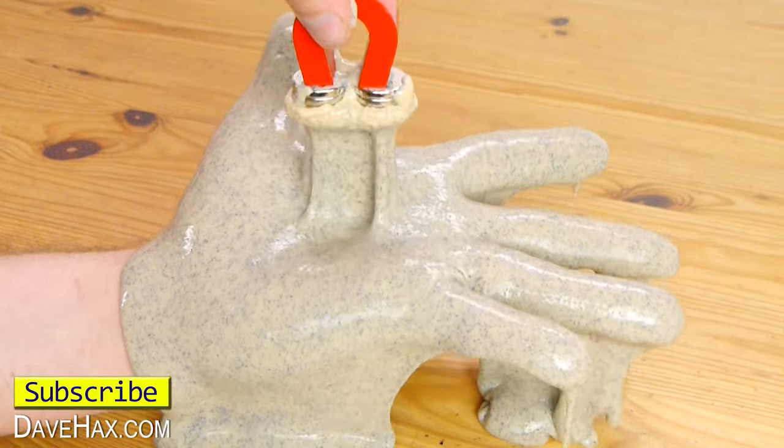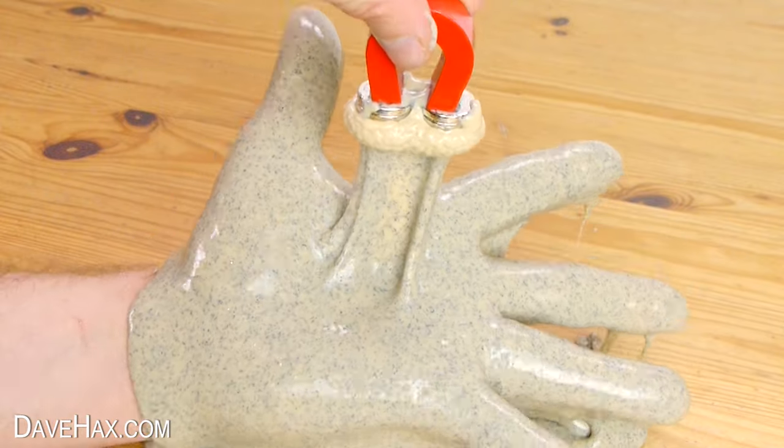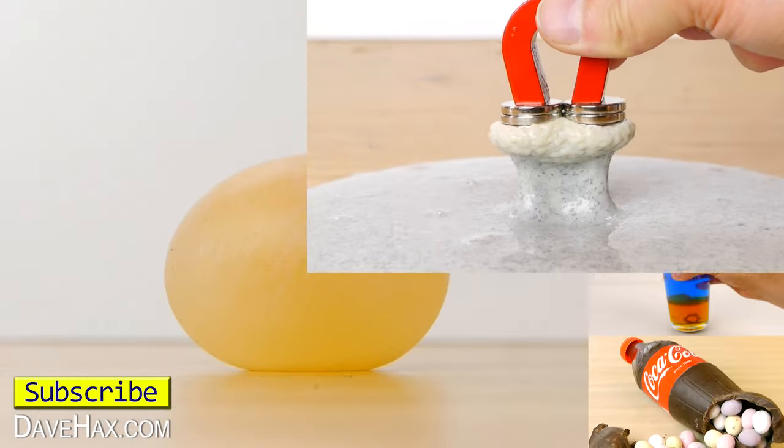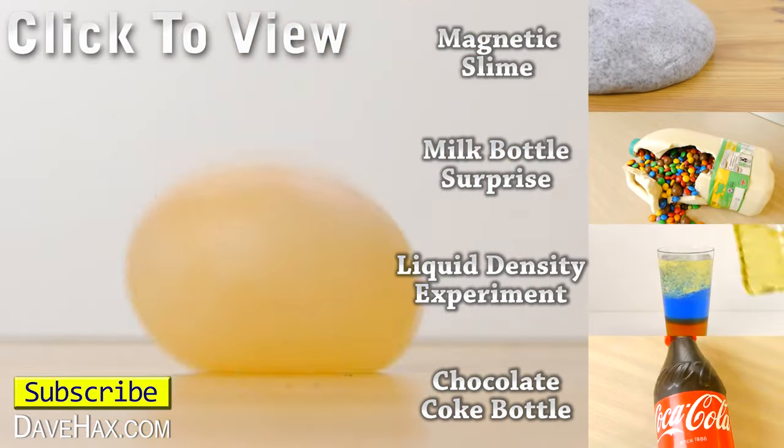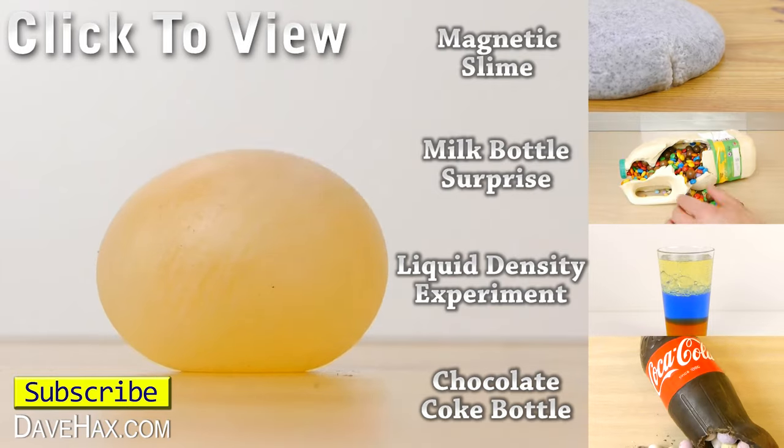I hope you've enjoyed watching this video. Also, if you want to see more fun experiments you can click on the links on the right hand side, or take a look at my YouTube channel page. Stay safe, have fun, and as always, thanks for watching.